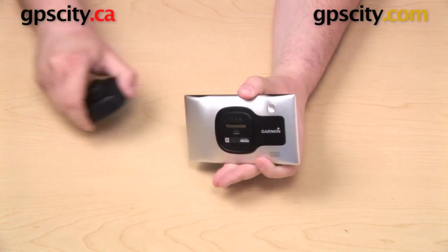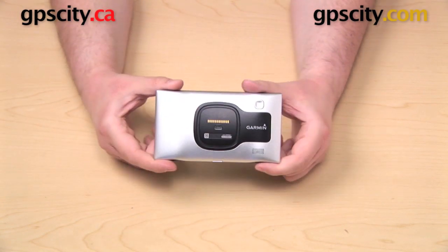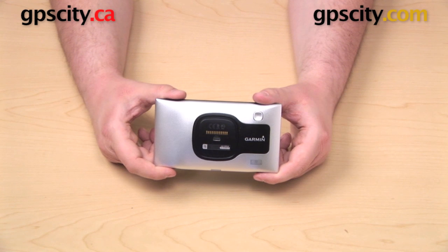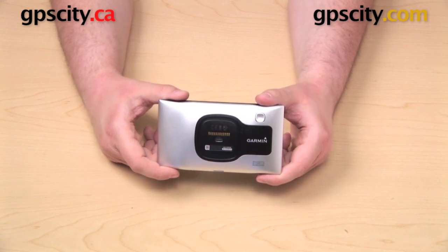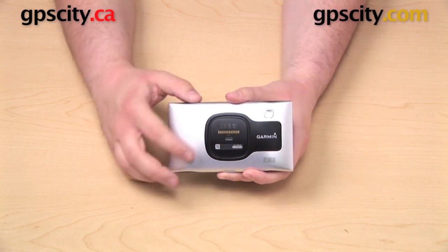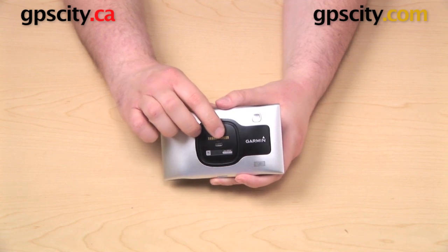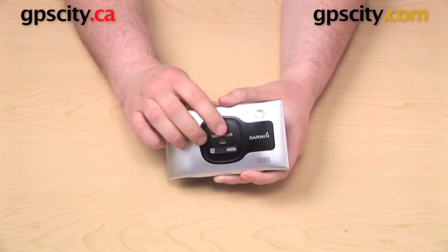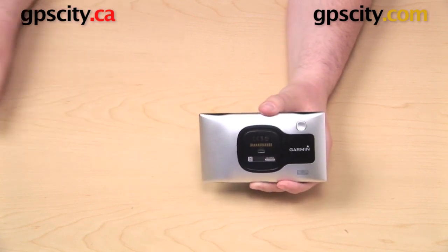Some of you may have noticed on the back of the GPS there's actually a mini USB port there as well. That's there primarily for data transfer — to download your lifetime mapping updates, to update the firmware, or to plan out a route on your computer. Although you can plug a power cable into that port and power the GPS or charge the battery that way, you will not get traffic information doing that.